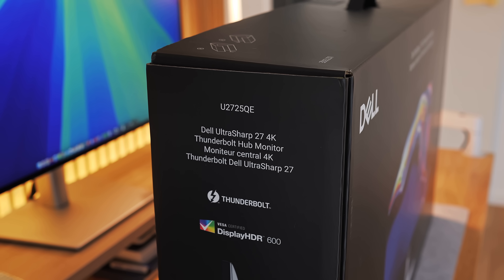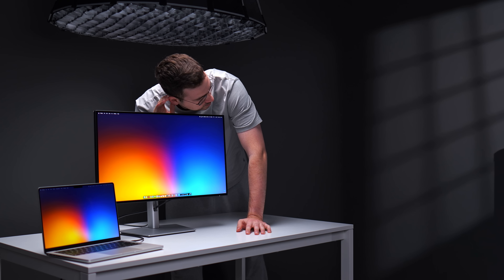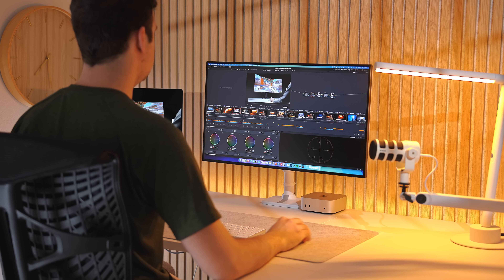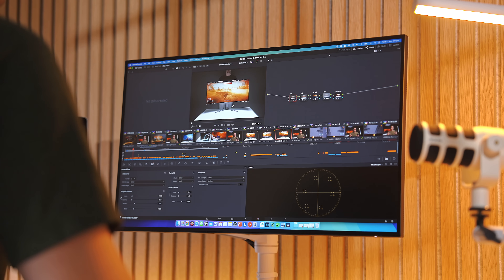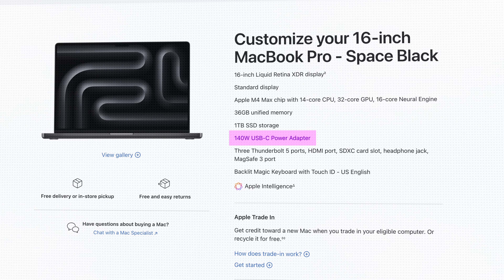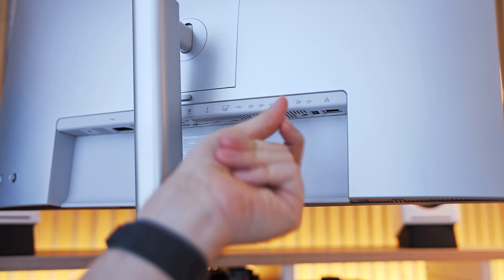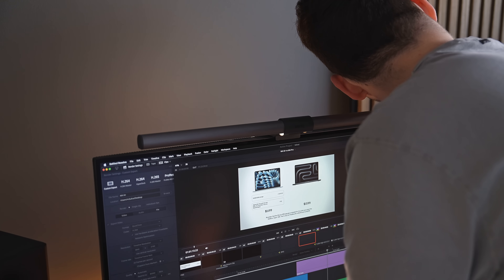My U2725QE — the model people are specifically having issues with — is dead quiet, even when I put my ear right next to the top vent. I tried to recreate the coil whine issue by pushing my 16-inch M2 Max MacBook Pro to the limit rendering videos and other intensive 3D tasks, which can draw over 100 watts of power on its own. I also had other accessories like a microphone and keyboard drawing power from the monitor. Still, I couldn't hear anything at all.